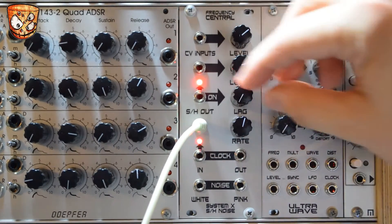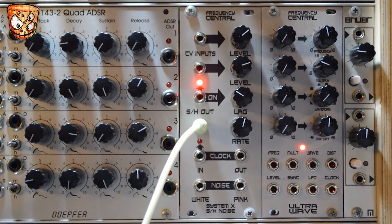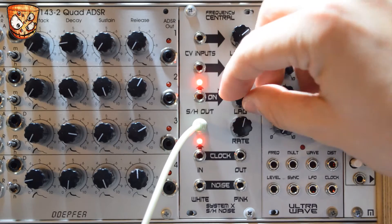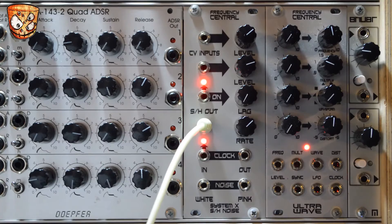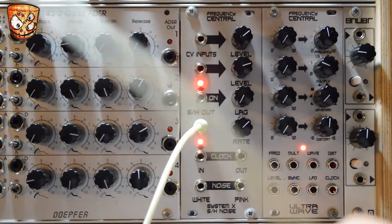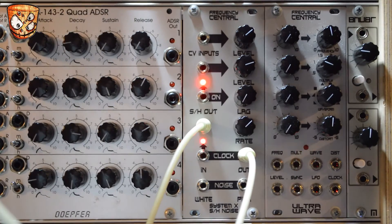Turning up the lag we get some nice bendy modulation. Taking the VCO into a filter, I'm going to take the clock output from the sample and hold and ping the filter with the clock output for some dynamic variation.